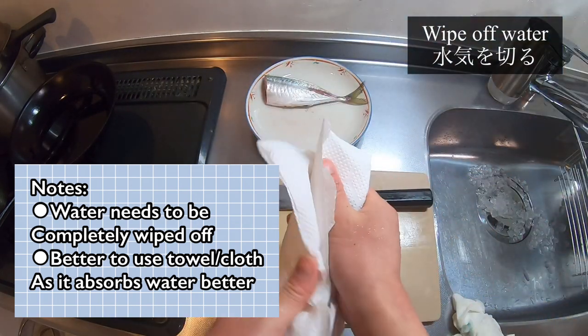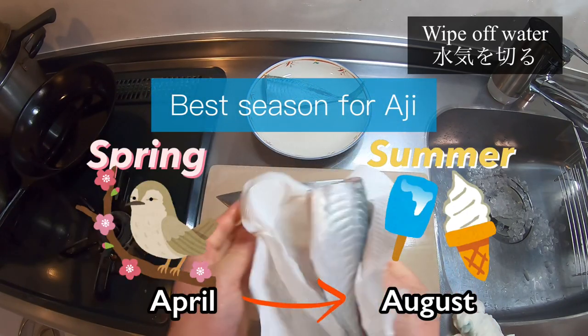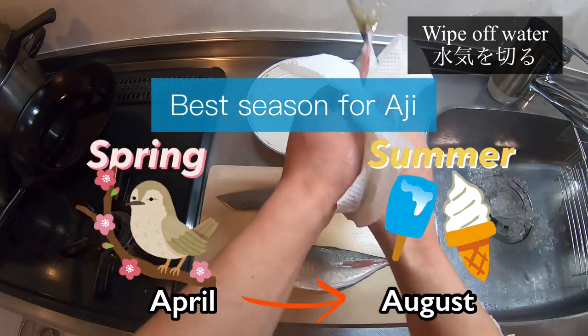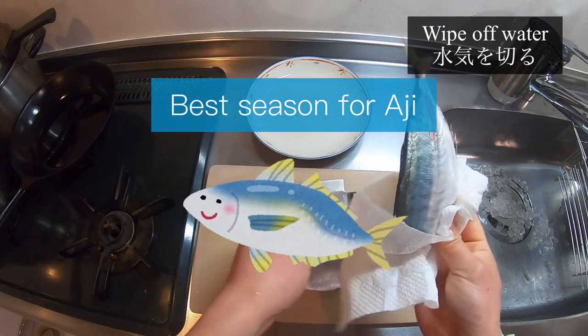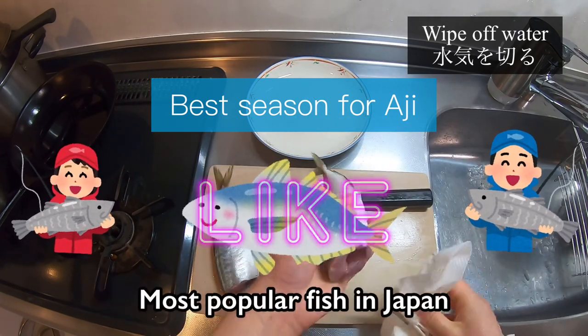The best season for aji can depend on where it's caught, but it's between spring to summer — April to August. Aji during this time of year has tight meat and just the right amount of fattiness. Having said that, delicious aji is caught all year round, which is why aji is said to be the most popular fish in Japan.